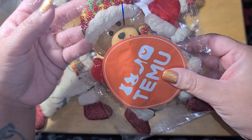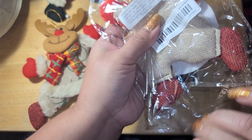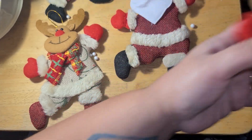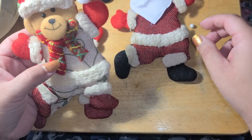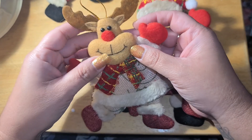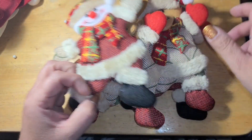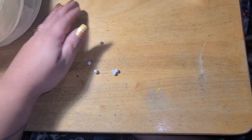This guy was a dollar — he's part of the ornament set. I knew there were four pieces: here's the other one, a little teddy. So we've got Santa, the teddy, the reindeer, and the little snowman. So cute and only a dollar — such a good deal!